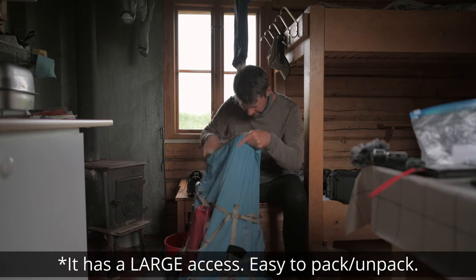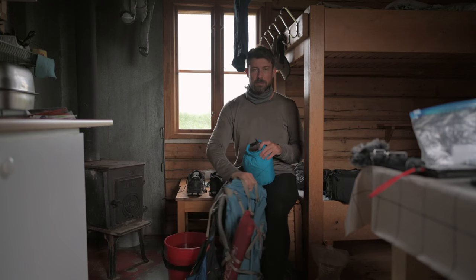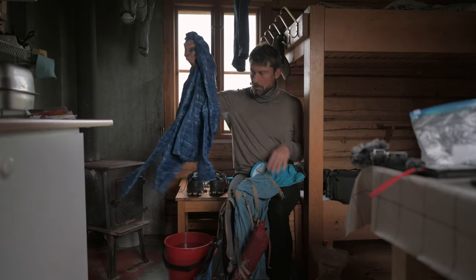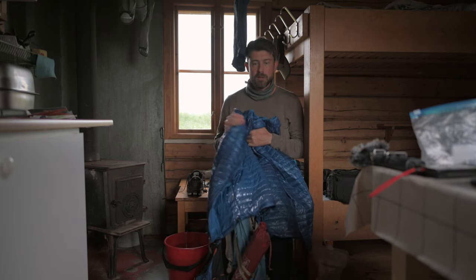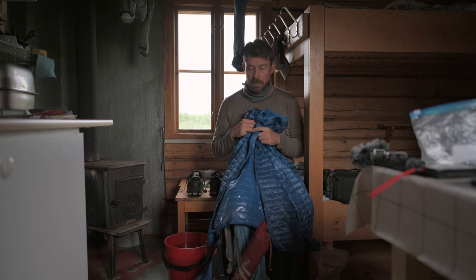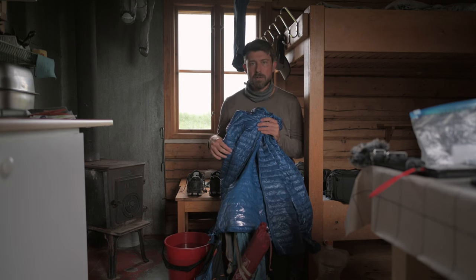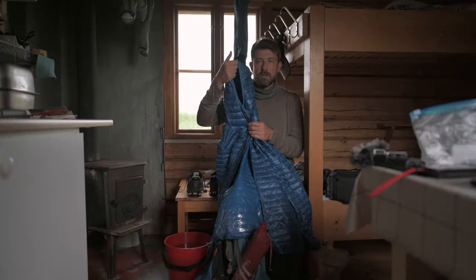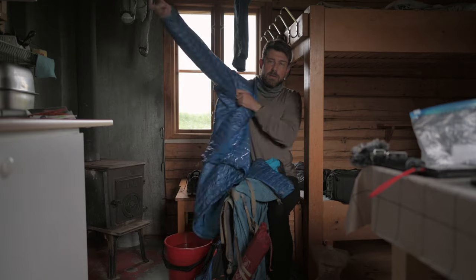I have a puffy jacket here from Columbia. I used to have a Rab one — Microlight Summit — but this is a lot better because it's 100 grams less, it's equally warm if not warmer, and it's very nice to the touch. The hood is so much better in this jacket than the Rab one — I was just so fed up with the mega big hood designed to wear helmets.